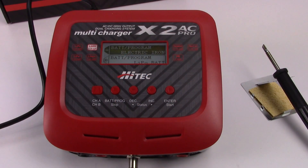Rich here from the RC Network, and in this video I'm going to show you exactly how this new high-tech X2 AC Pro multi charger with soldering station works. I've been messing with this over the last few days, just having some fun and seeing exactly what it can do, and wanted to take you quickly through some of the programs and exactly how the included built-in soldering station works.